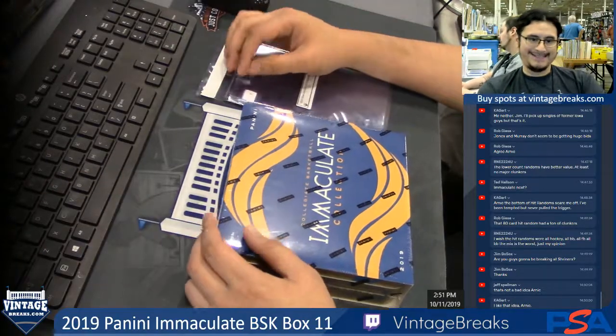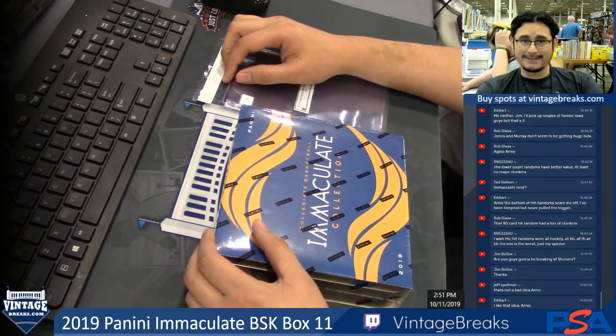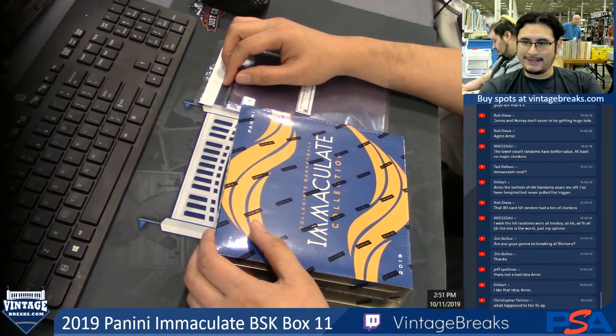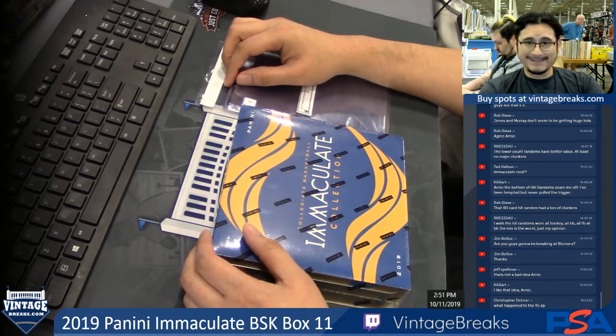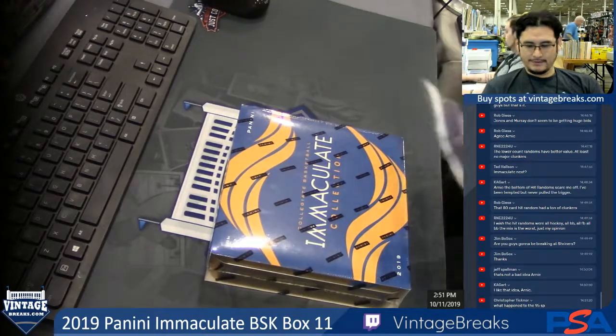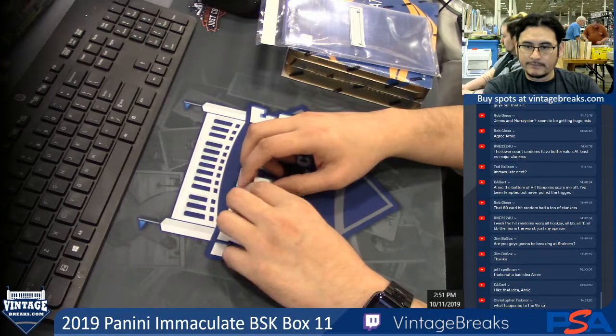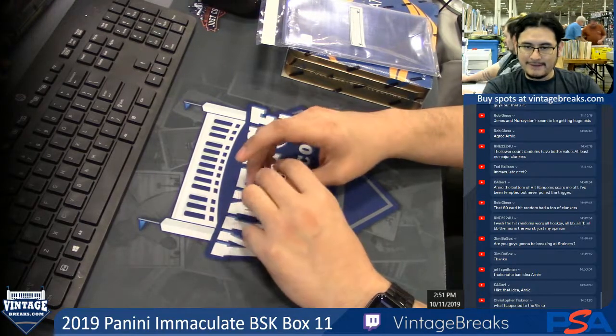This is for a 2019 Panini Immaculate Box 11. Let's go — Wrap Guy, Chef, Eric Bussin, and Dino Bates. That's for the nice of lists. Chris, welcome to the next live spot.